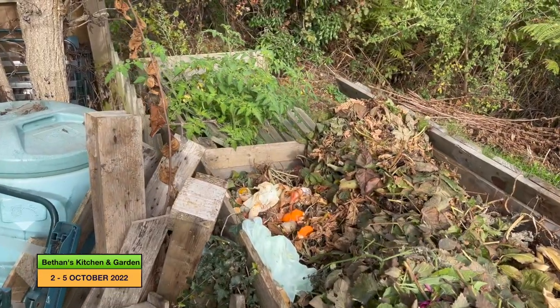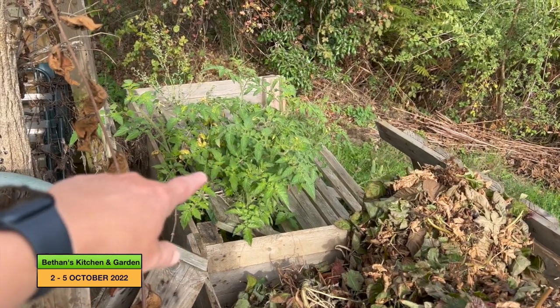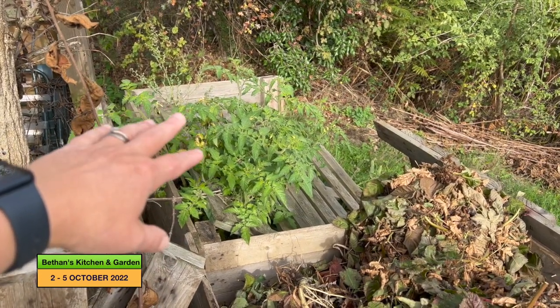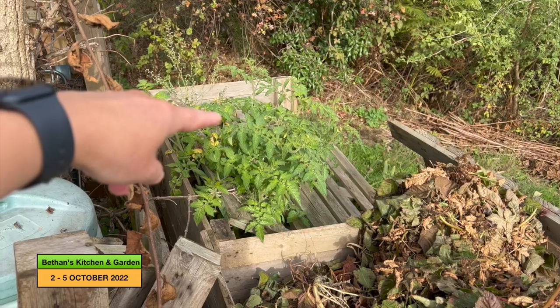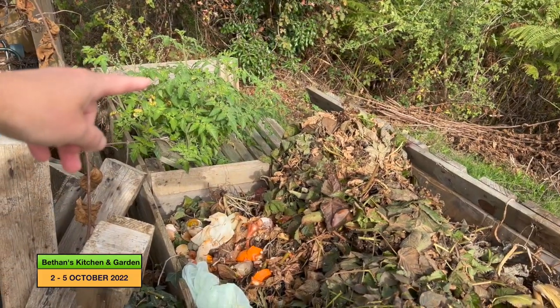My next job before I do anything else is to clear these compost heaps. This far one, which was the first one, has shrunk a lot now, so I need to turn that and then turn as much of this into there as I can.